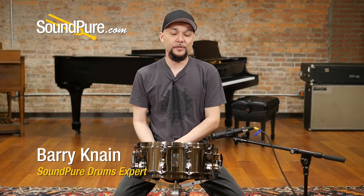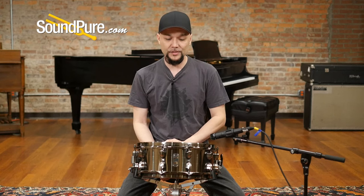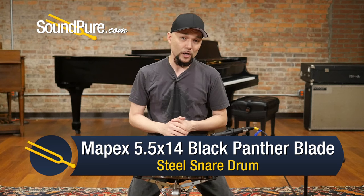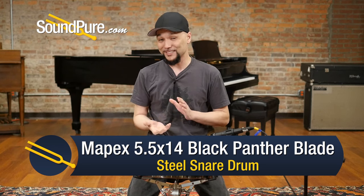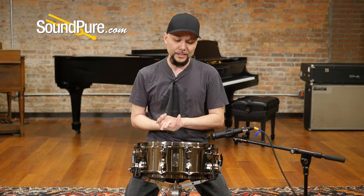Hey guys, welcome to SoundPure. I'm Barry and in this video we're going to be looking at Mapex snare drums. This particular one is called the Blade and this is out of the Black Panther line of snare drums. The Blade is a steel shell snare drum but it doesn't sound like your typical soup can steel snare. This is a 5x14 shell.